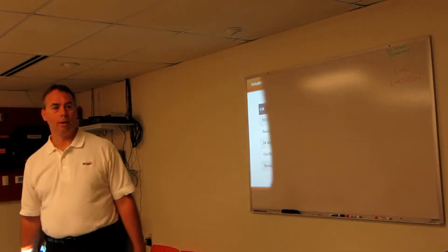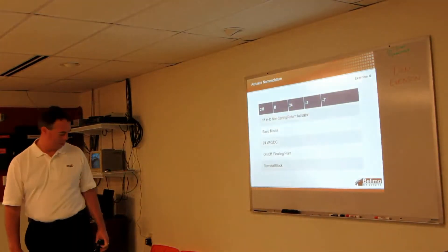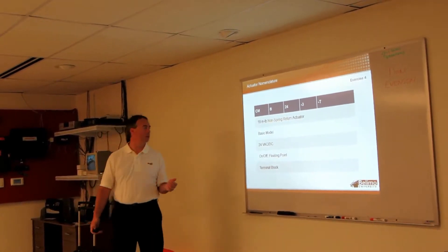Like in Chicago, where I'm at, we have to have conduit on everything. I can't use the dash T's in the city. Okay, any other questions then?